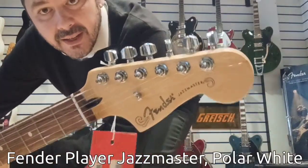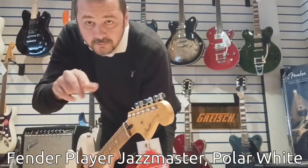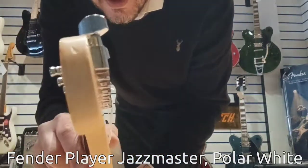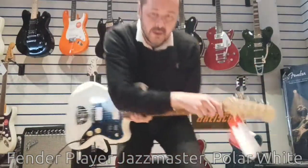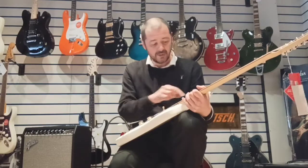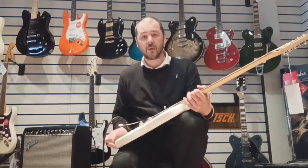Got that classic headstock there. As we say X-Display, it's been reduced ever so slightly because of a couple of dints there. But other than that, brand new guitar. The film is still on the pickup here and the scratch plate. No other marks on it. Beautiful guitar.